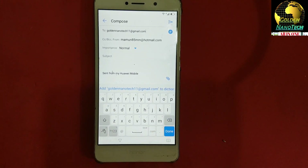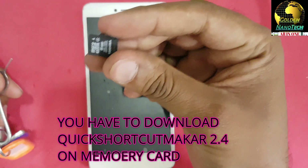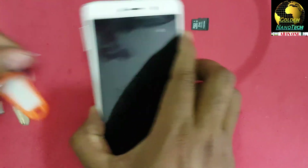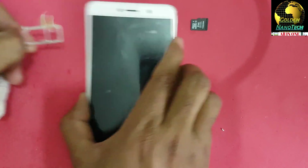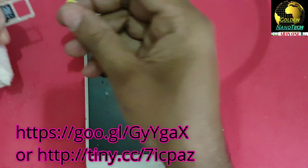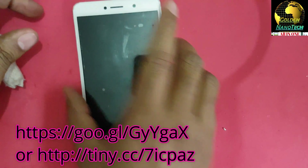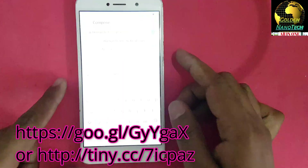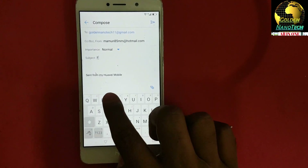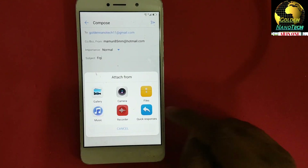Now you need a memory card and the app Quick Shortcut Maker — I will show a picture on the link. Insert the memory card into the mobile. Using Google Text-to-Speech engine, press the Subject field, type anything, then attach a file and go to Files.